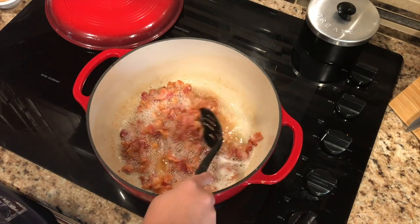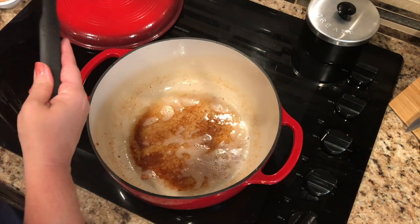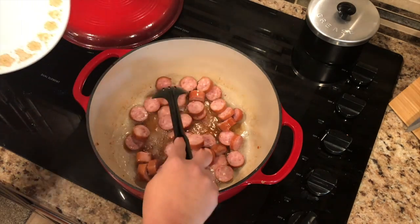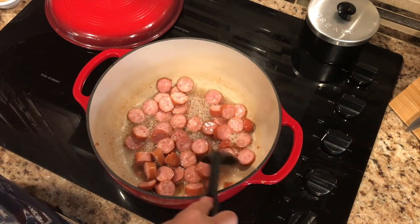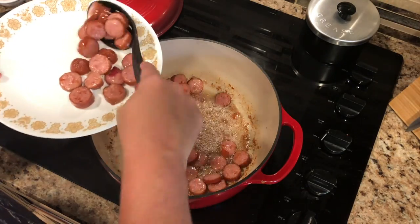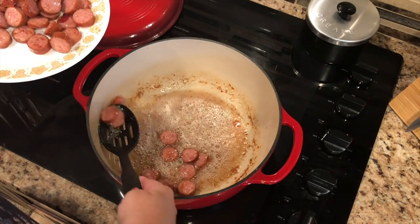Now that's looking good. Take a slotted spoon and set this aside on a plate. Then you're going to add one pound of sliced smoked sausage right into this yummy bacon grease and we're just going to slightly brown the sausage up. Now that it's browned on both sides, we're going to take the slotted spoon again and set it aside right next to the bacon. The sausage is pretty much cooked already so you don't really have to overcook it — I'm just browning them up and adding a little bit more flavor to my grease in the pan.